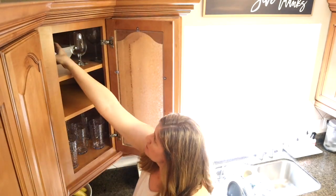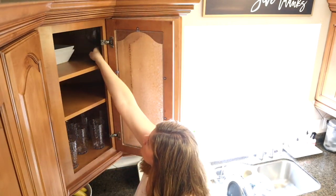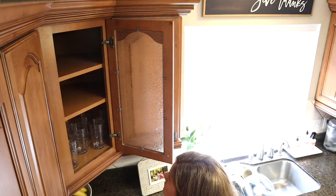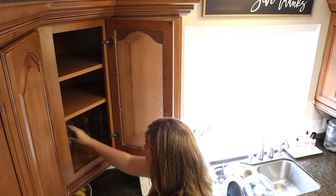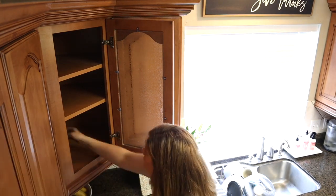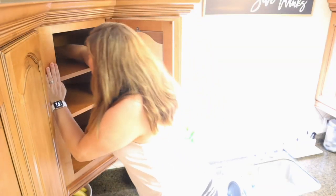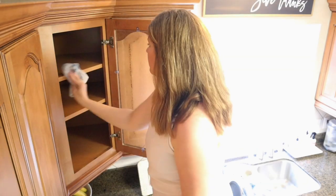This cabinet is going to get changed quite a bit because I keep a lot of glasses in here, but I also keep things that really belong in my china cabinet. Since I've changed everything around in my dining room, I have plenty of room to add these things to my china cabinet. So I'm going to clear this out, clean it, and just put a few glasses back at the bottom.